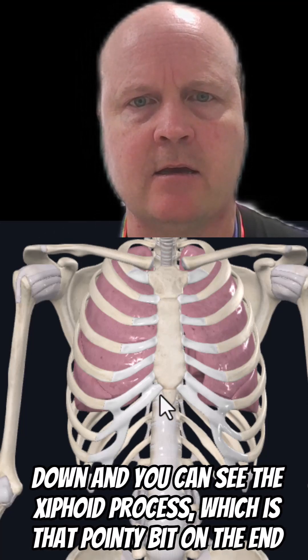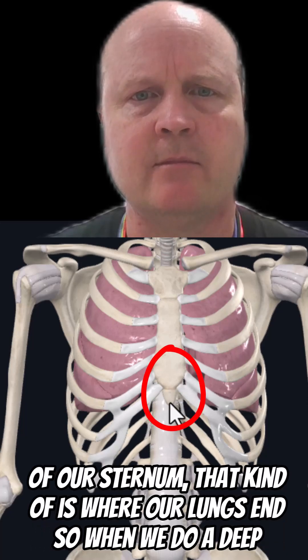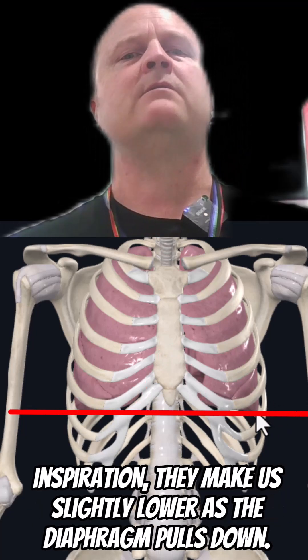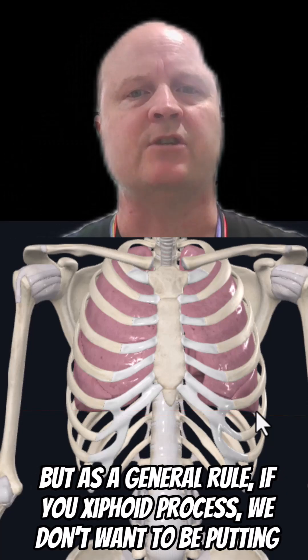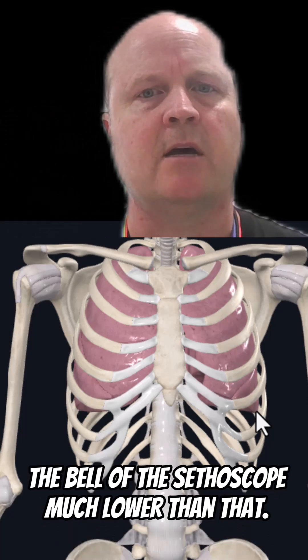If we come down, you can see the xiphoid process, which is that pointy bit on the end of our sternum — that's kind of where our lungs end. When we do a deep inspiration they may go slightly lower as the diaphragm pulls down, but as a general rule if you hit the xiphoid process, we don't want to be putting the bell of our stethoscope much lower than that.